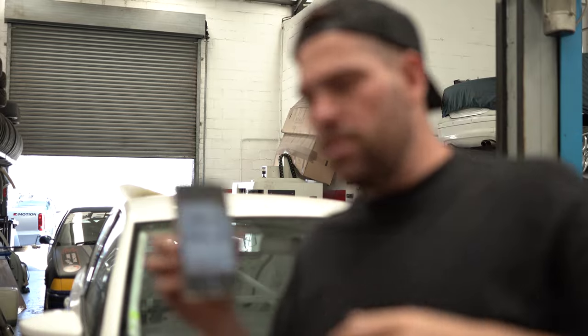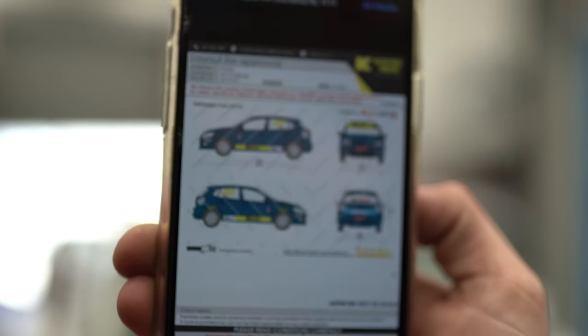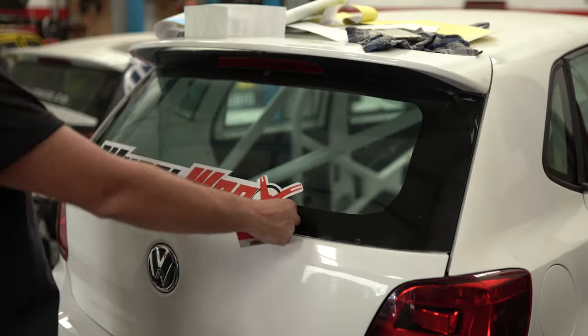Here is a picture of how it's meant to look — mine's already dirty but that's basically how it's meant to look. Let's get going.